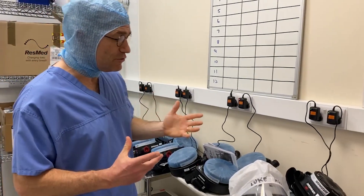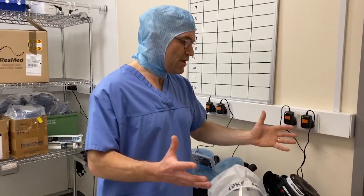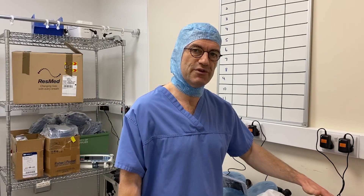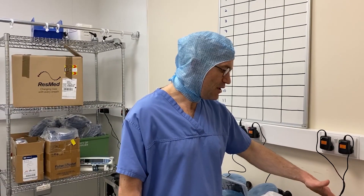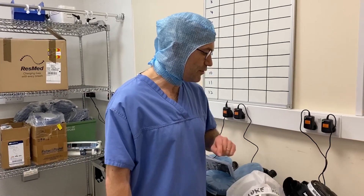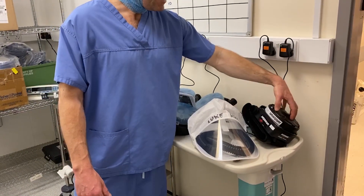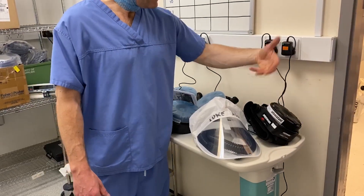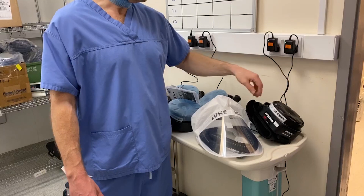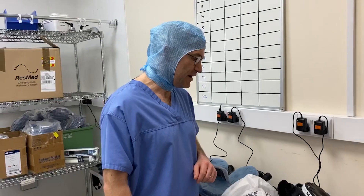These filters will probably last about 28 days, assuming they're used for eight hours a day. So we need to keep a log of these filters and how much they've been used. You can also use a flow meter to check the flow through the filters — often they're used for dusty environments where they clog up and flow drops, but we're not anticipating dust so we'll have to go by duration.